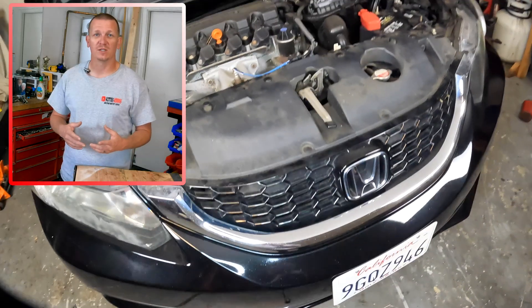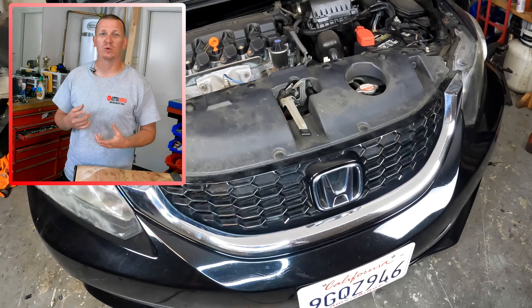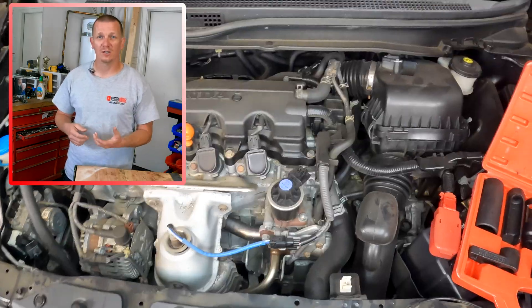Thanks for checking out Scotty's Hobbies. Today I'm going to show you the location and explain the function of the Vapor Purge solenoid on a 2006 to 2015 Honda Civic.